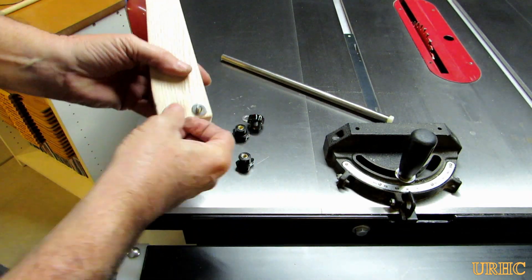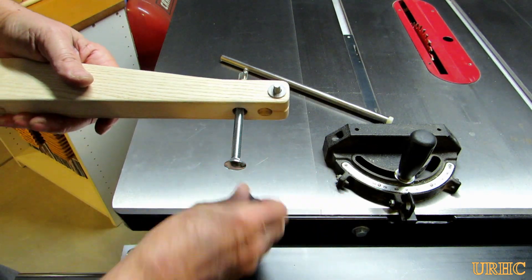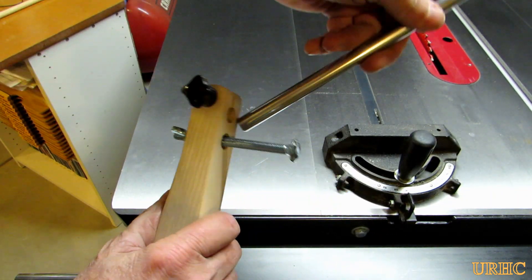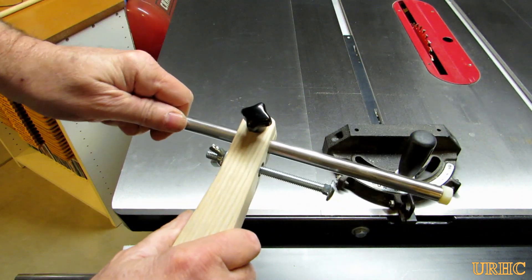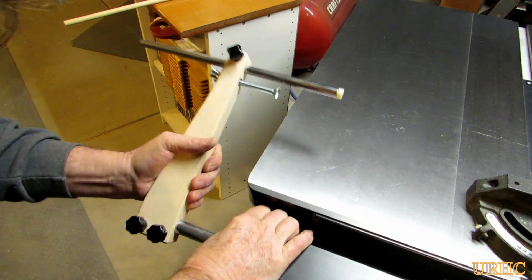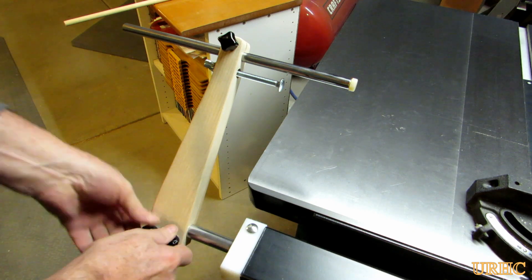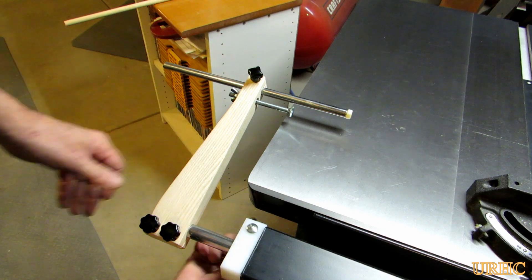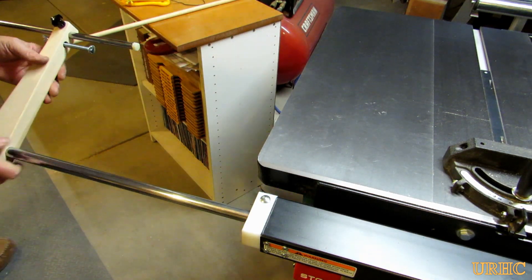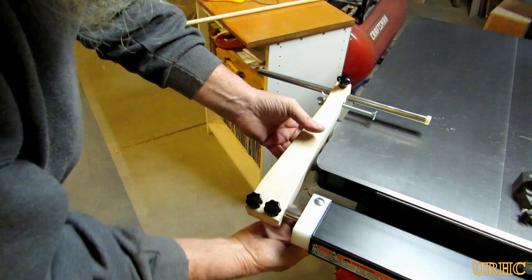A couple of carriage bolts are pressed in the bottom, and I used some plastic knobs I had left over from another job — two on the bottom clamp and one on the top clamp. There's a piece of half-inch OD stainless steel tubing with a nylon-head bolt pressed in it to act as the stop. You just push it on until the tubing is flush on the back side, then tighten the two knobs and it clamps really well. The knob on the bottom lets you loosen and slide the stop in or out, then tighten it to keep it in place.